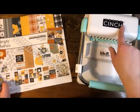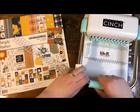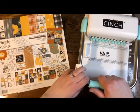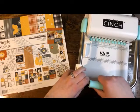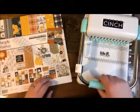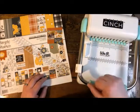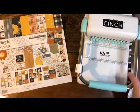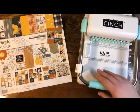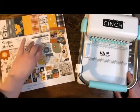This is the Cinch — a huge book binding tool which allows you to bind all kinds of books, from planners to recipe books, mini scrapbooks, and calendars. Anytime you need something that you want to put together in some sort of collection, this is your tool. This is the We Are Memory Keepers Cinch. Today we're going to be making a really fun recipe book.